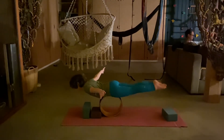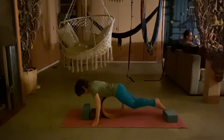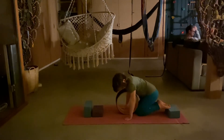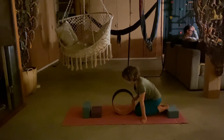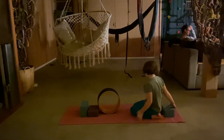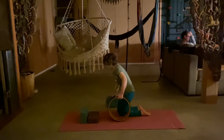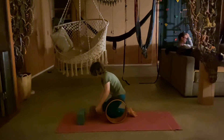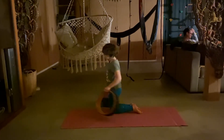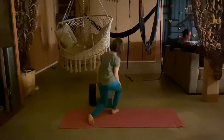Find your balance point carefully. Look at you. Pretty good, young lady. And then you can roll and put down your knees. And then I have a few more yoga poses.